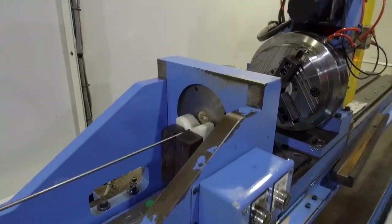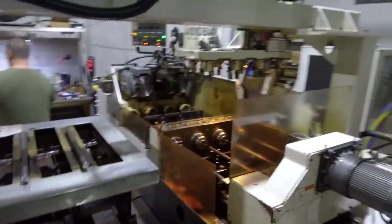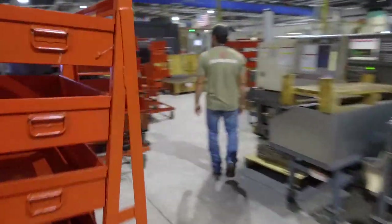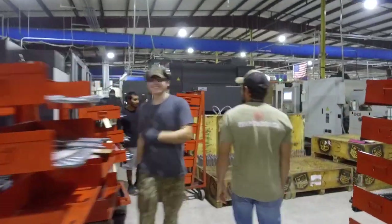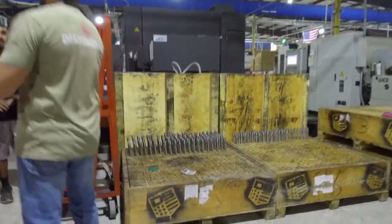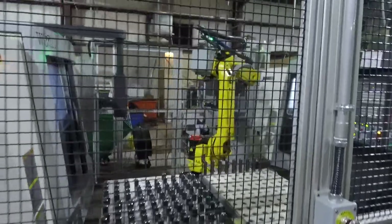I think Cody was starting to sense that I like machines and if he didn't keep me moving, we're going to be here all day. So you can imagine when we got to the robot, I had to stop and watch the whole process.